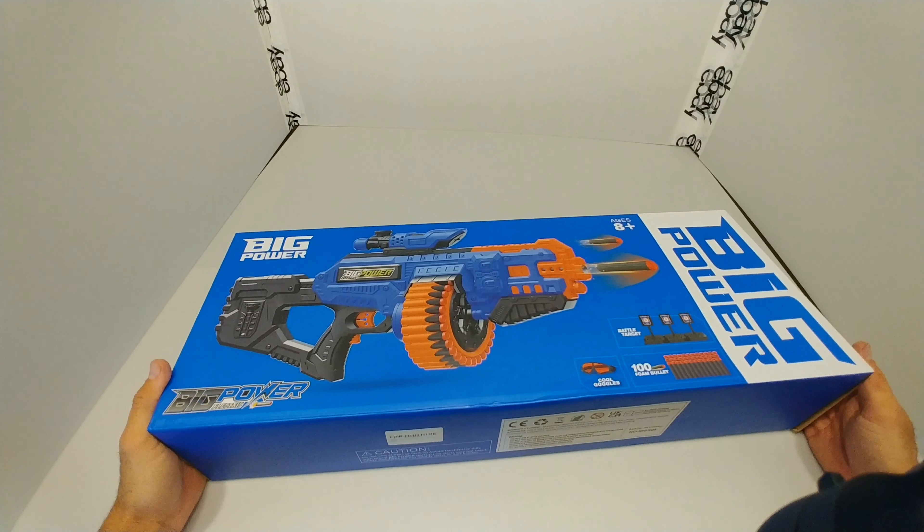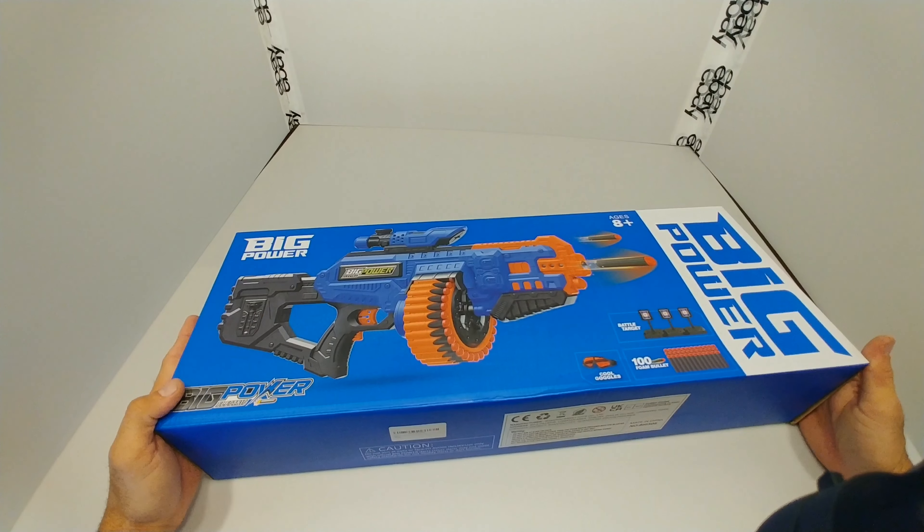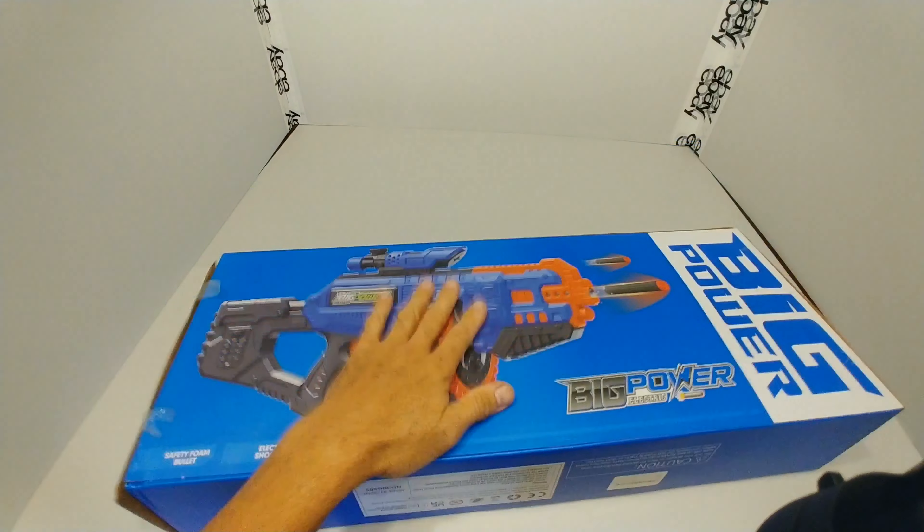What's going on guys? It's your boy Notnuff. We are going to go over the Big Power Electric Model Big 505. Let's get into it.